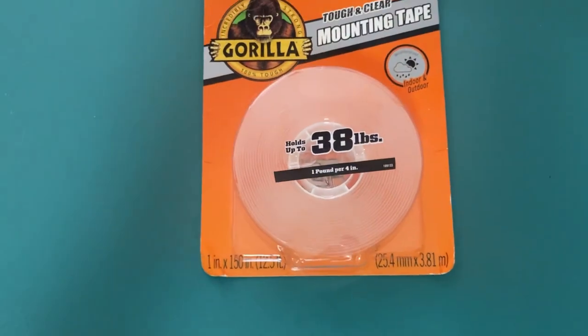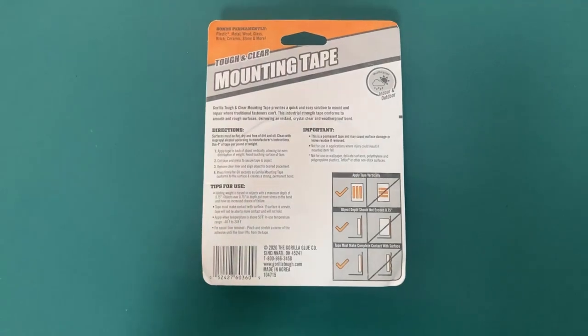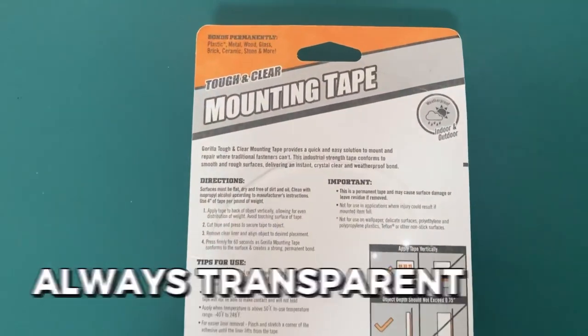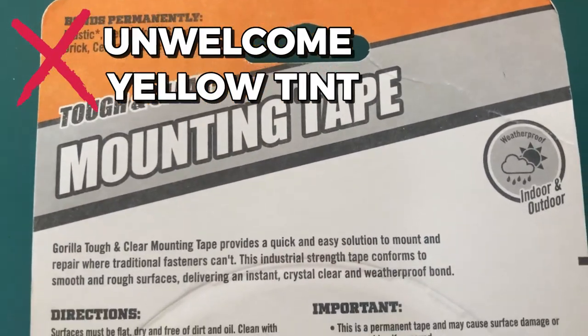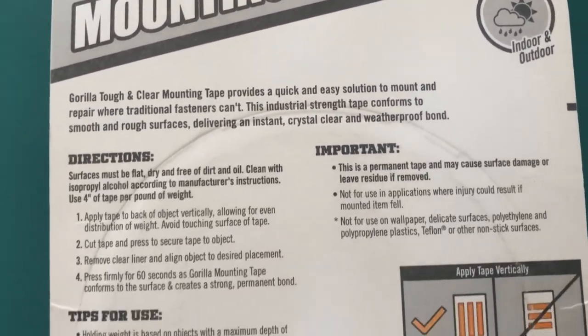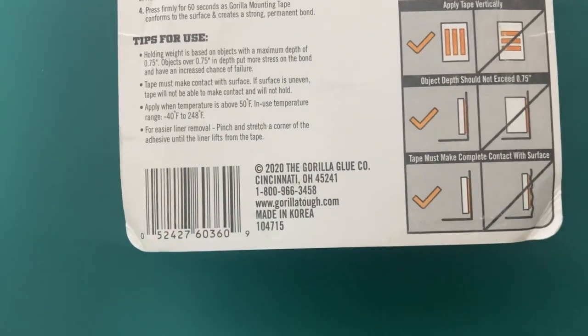This double-sided adhesive tape is the perfect clear tape for precisely finishing your DIY project because it is always transparent, and even over time won't turn into that unwelcome yellow tint. For a variety of applications, both inside and outside, this tape is a great option.